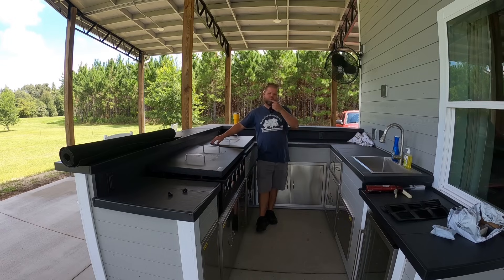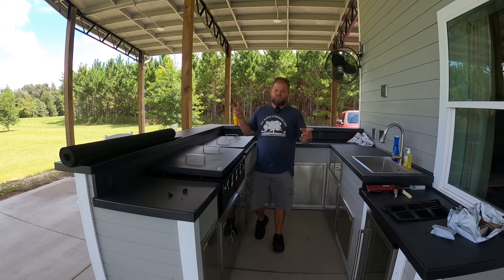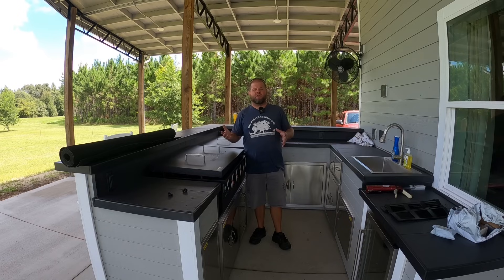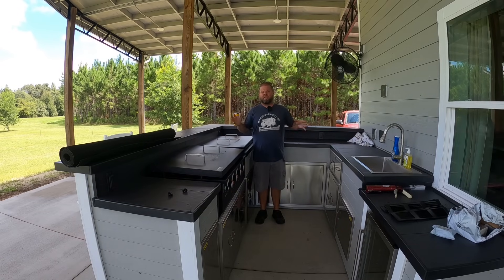We are now on part six or seven — I've lost count — of our outdoor kitchen build. I decided to film this while trying to build a kitchen within a reasonable budget. We'll discuss all that at the end of this video with a full cost breakdown, but today's episode is kind of wrapping everything up. I'll show some finishing touches and explain how much we have in our outdoor kitchen build.